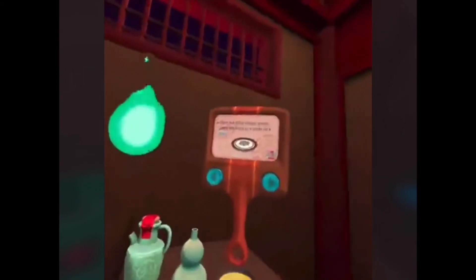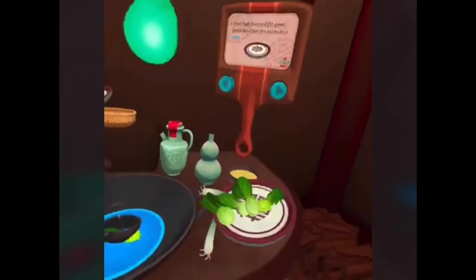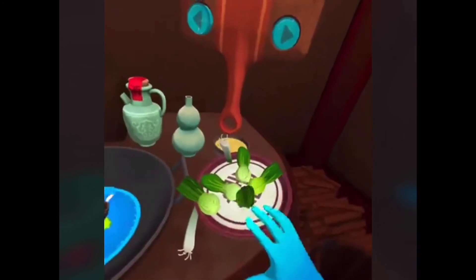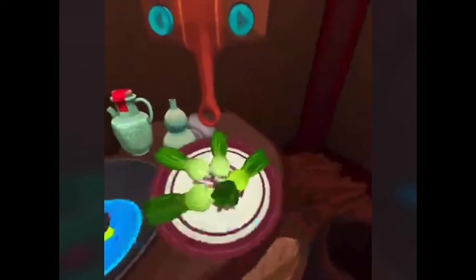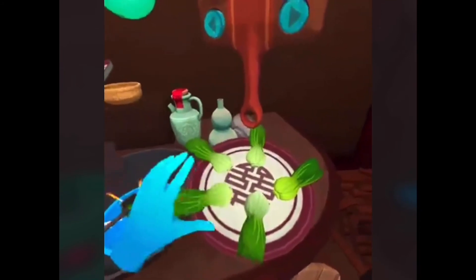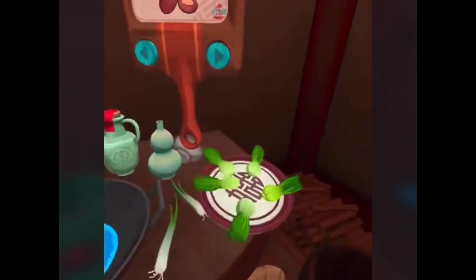If it is light green, place the bok choy in a circle on a plate. In a circle? Okay, I'm a pro at this. Empty the wok used for the bok choy and place the shiitake mushroom caps into it.